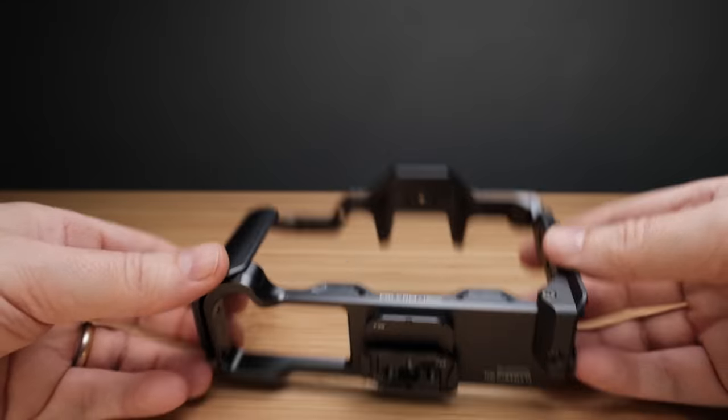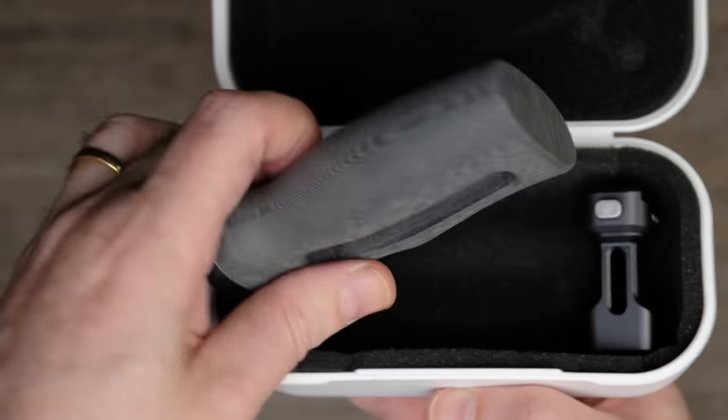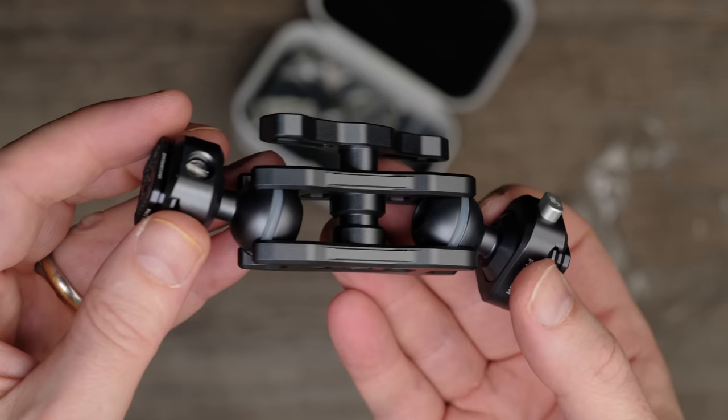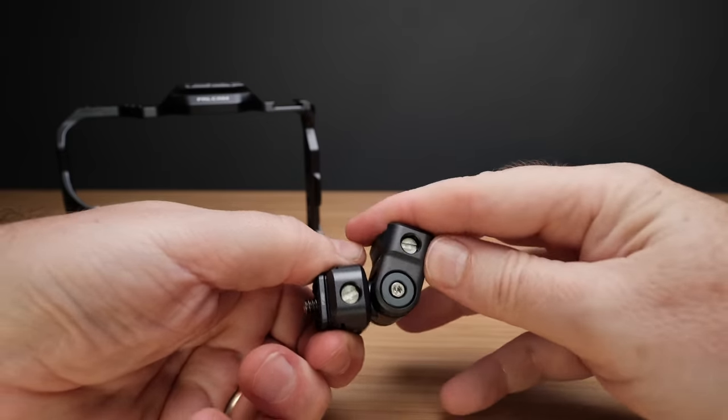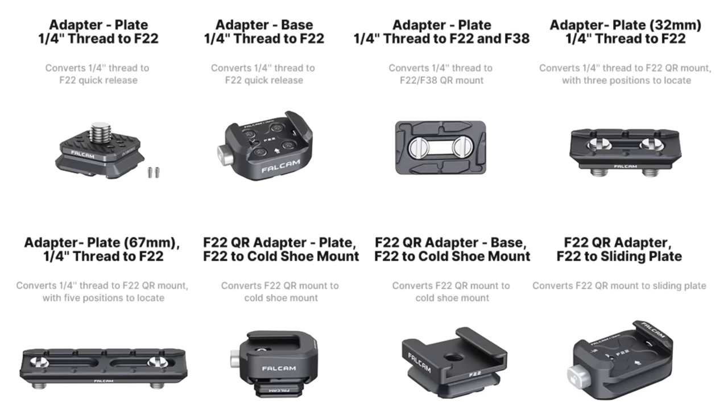The Falcam F22 kit includes the cage itself, two quick release side handles, one quick release top handle, a dual two-way fluid head, and some adapter plates, bases, and screws. You can purchase many of these items separately, but this thing really shines when it comes together as a complete kit.